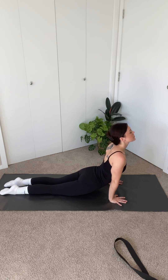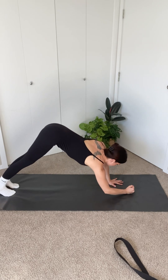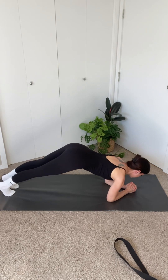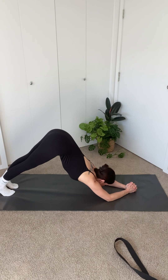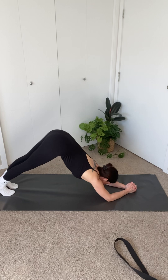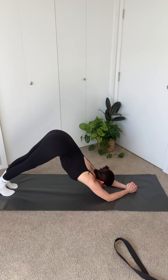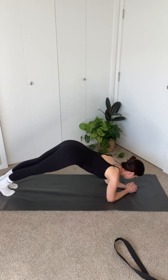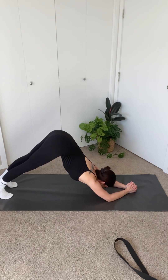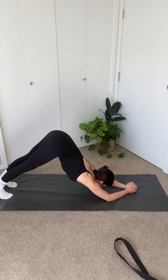Come into down dog, but this time we're going to lower onto our forearms, grasping our hands together and pushing our sit bones back and up towards the ceiling for dolphin pose. Shift yourself forward, reaching your shoulders towards your wrist. Exhale, push your sit bones back towards the ceiling. We're going to repeat this six more times. Shoulders to wrist, sit bones to ceiling. Two more like this.